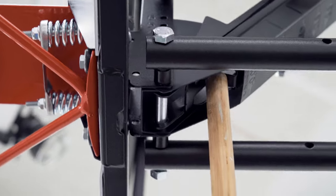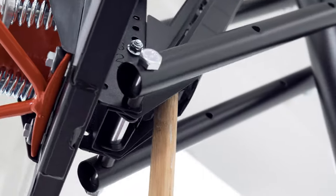use your broomstick and push on the curved bracket on the dunk latch. Push up on the latch until you hear a click and then slowly lower the backboard all the way down.